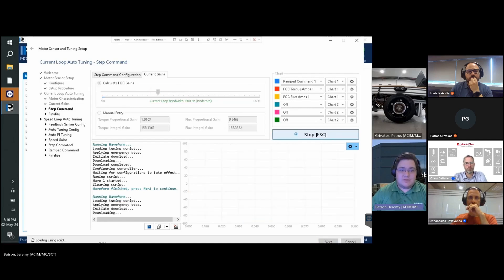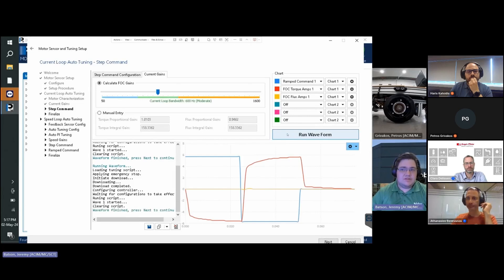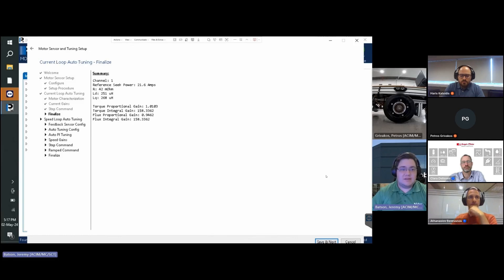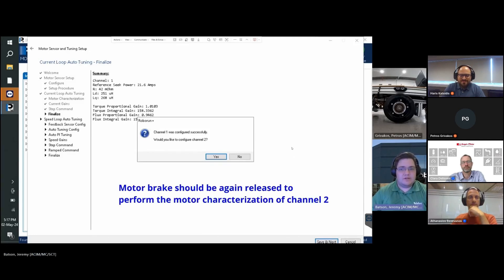Once the torque amps follow the ramp command in a fast and stable manner, click Next. On the next screen we see a summary of the parameters set during the process — click Save and Next. We will then be prompted to follow the same process for channel 2. Note that the motor brake should be released to perform the motor characterization of channel 2.